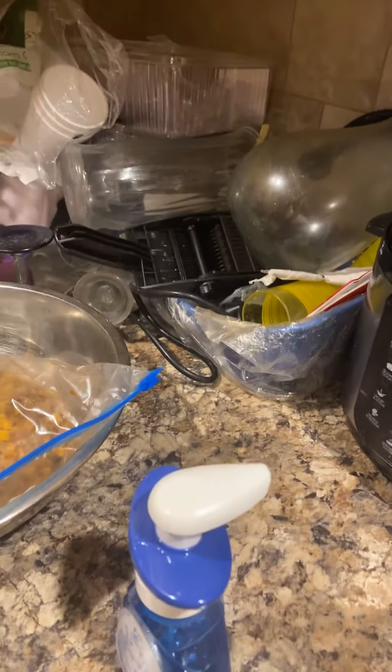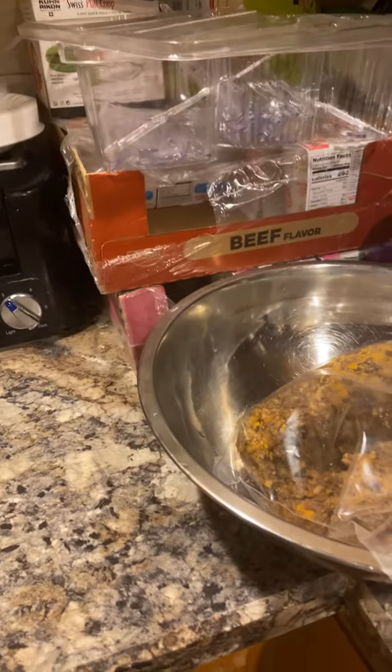Just wanted to check in, you guys. Just wanted to check in. Say good morning. I'm trying to see where I can put this at without it falling down.